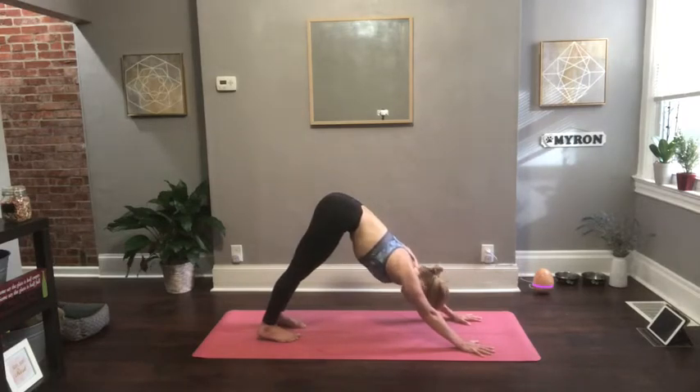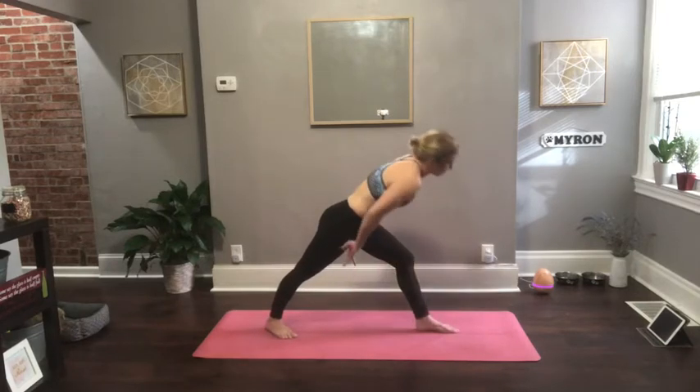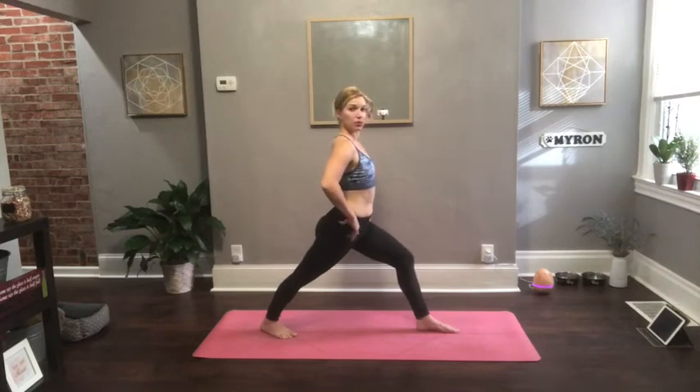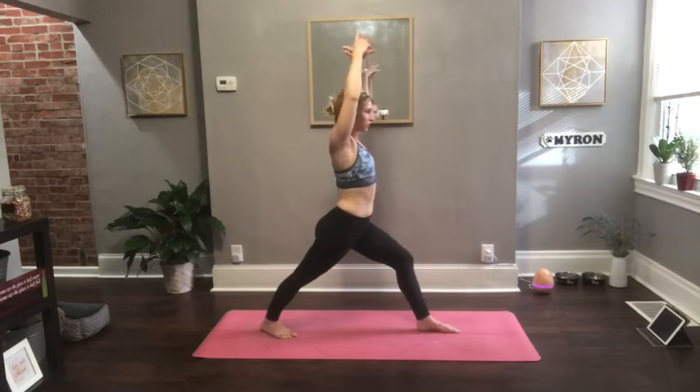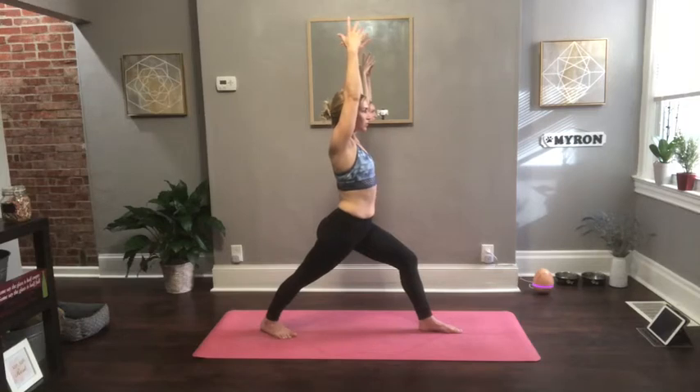Go ahead and take the left foot in between your hands. Come into warrior one left side. Be mindful of where you place the left foot — you can even use your hand to pull it forward if you need to. You want to make sure the left knee is over top of your left ankle, not over top of your toes. Press down through the outside edge, that pinky toe side edge of your right foot. Lengthen through your back leg, through the sides of your waist, through your arms, but sink low in your hips and drop your shoulders down.